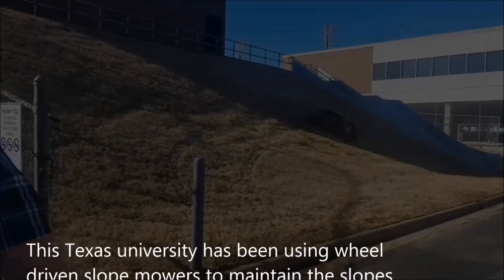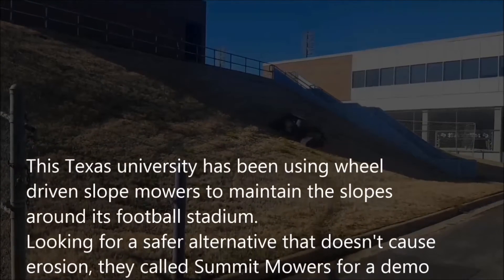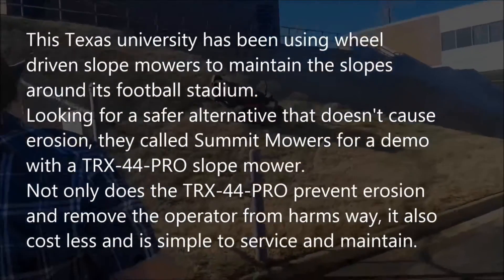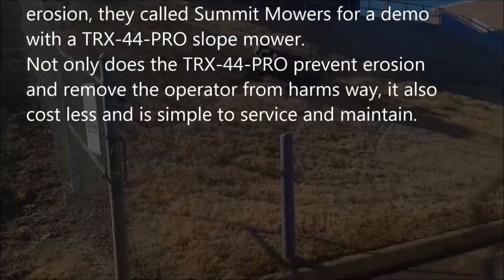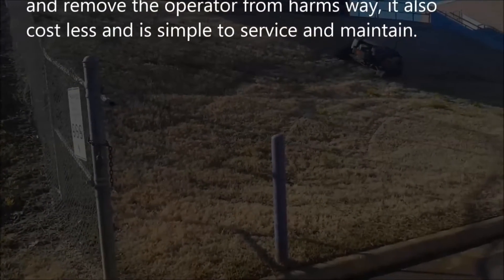This Texas university has been using wheel-driven slope mowers to maintain the slopes around its football stadium. Looking for a safer alternative that doesn't cause erosion, they called Summit Mowers for a demo of a TRX-44 Pro slope mower. Not only does the TRX-44 Pro prevent erosion and remove the operator from harm's way, it also costs less and is simple to service and maintain.